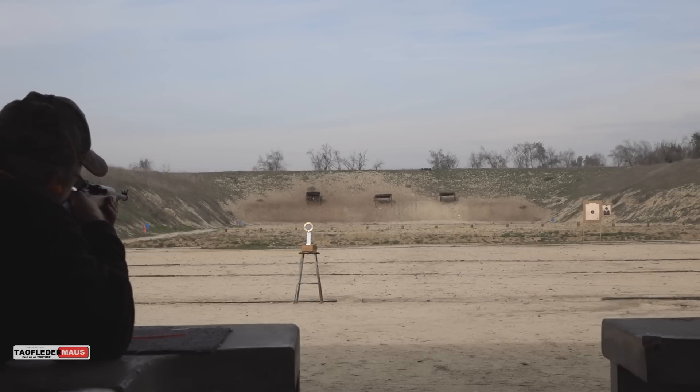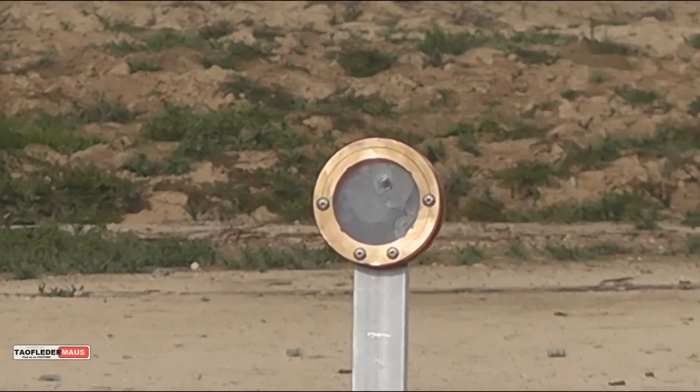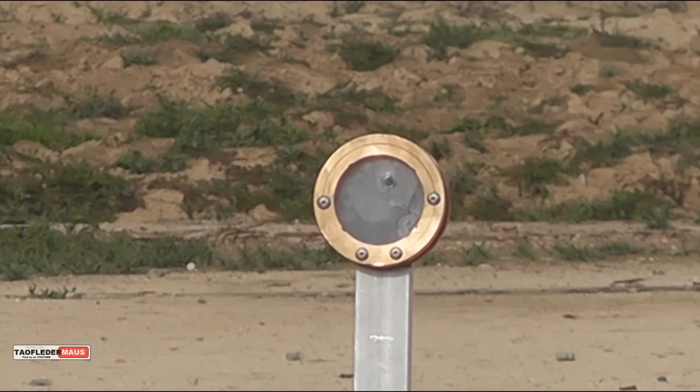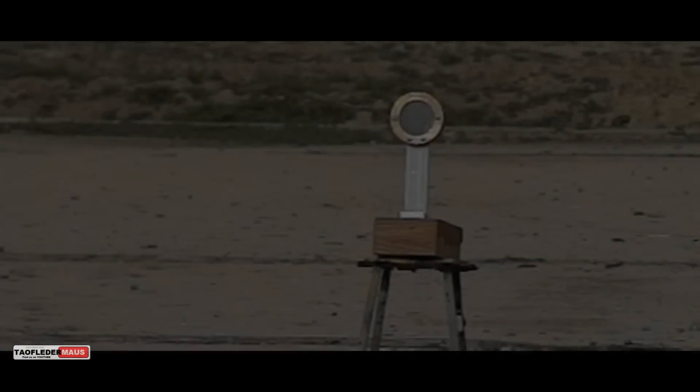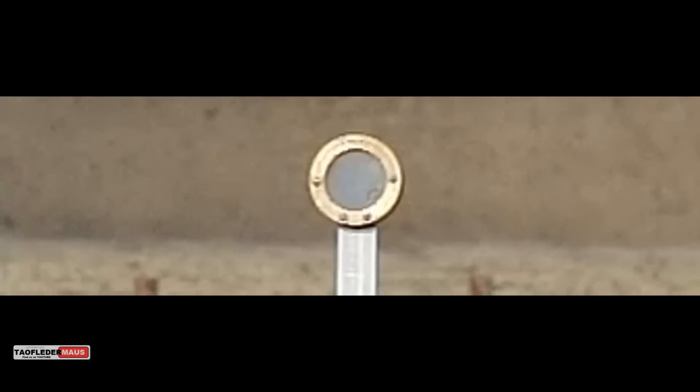Well, it almost looks like I missed it. I saw a splash behind it. Somehow I managed to hit this thing with the Chipola M19 — that's a feat in itself. So the 9mm ended up going through this thing. I thought it would stop it, but you can see the bullet just going right through it.